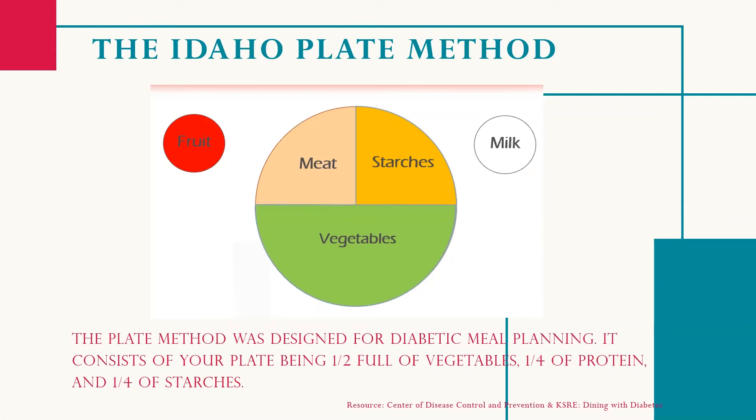Fill one quarter with a lean protein such as chicken, turkey, beans, tofu, or eggs. Fill a quarter with a grain or starchy food such as a potato, rice, or pasta — or skip the starch altogether and double up on non-starchy veggies.